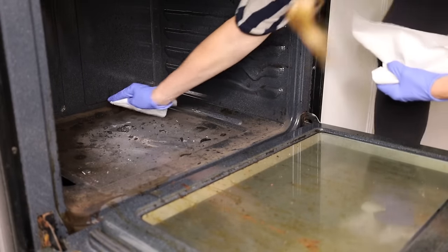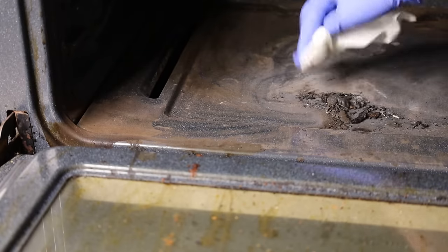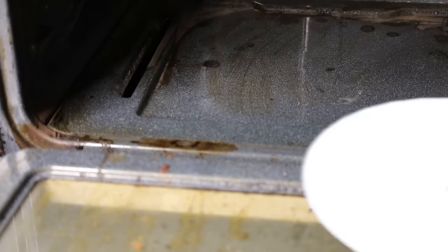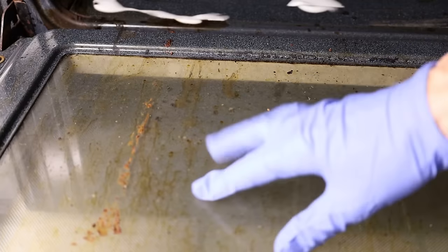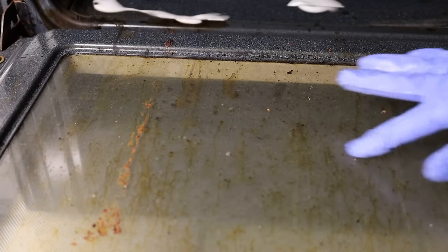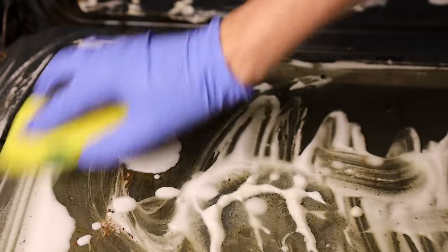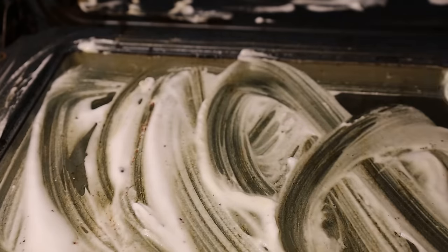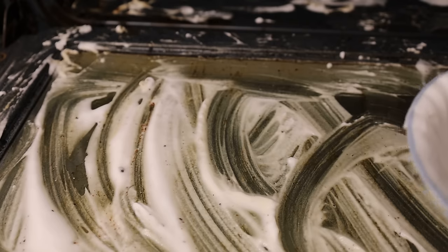First thing we do is get out any debris, anything that's loose. I wish I had my handheld Dyson but I didn't bring it, so I'm just going to wipe this out. Now I'm going to take this paste and put it everywhere the mess is — the glass is honestly the worst, so make sure to get that really good. As with any time you're cleaning an oven, don't get any cleaning solution near the coils, heating elements, or light bulbs — anything electrical, be careful around.